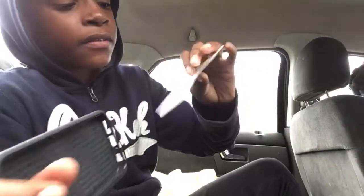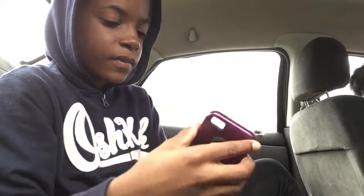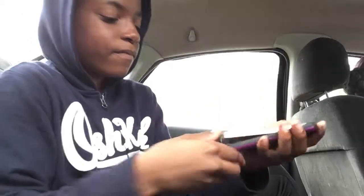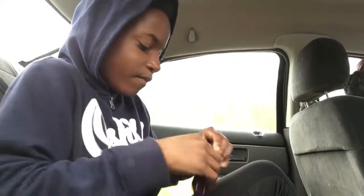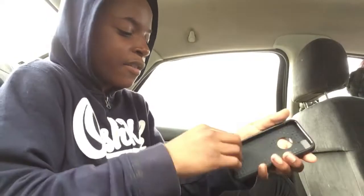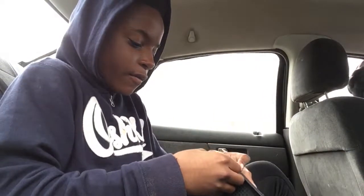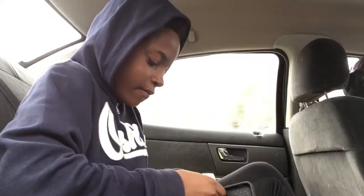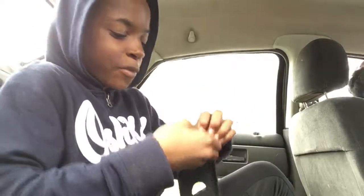I'll pop this out right here. I don't really know any other good way to put this in, so I'm just going to put it in. Probably have to take it off first — oh gosh, I don't want to break anything. It's just me trying to open the case.